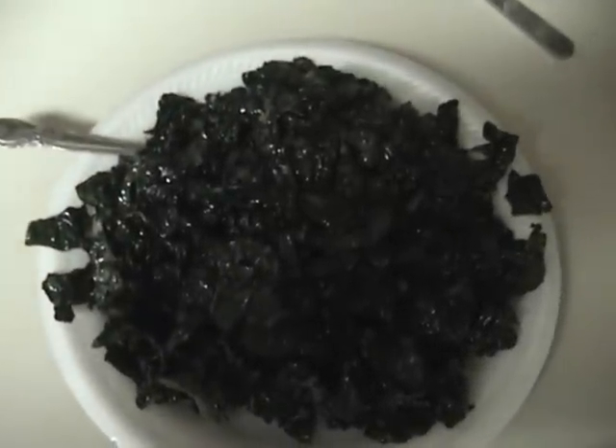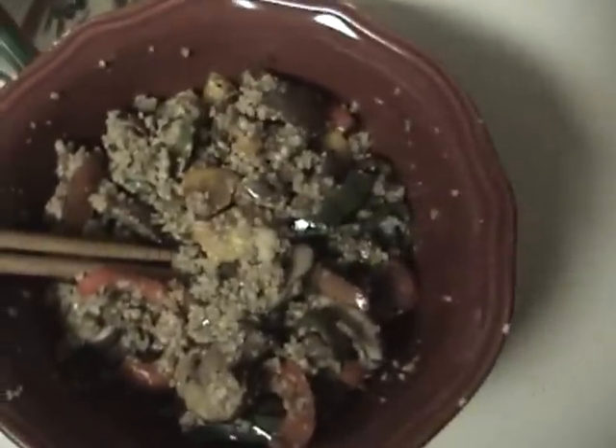Make yourself some stir fry. And along with that — raw foodies, you can look now — we're gonna have that good cheesy kale to go with it.